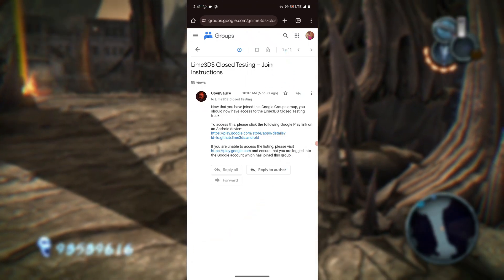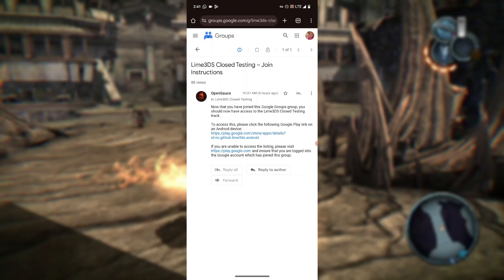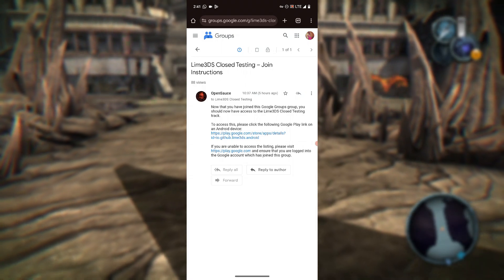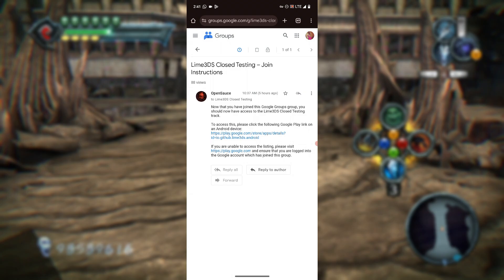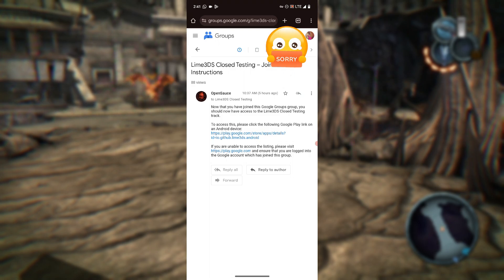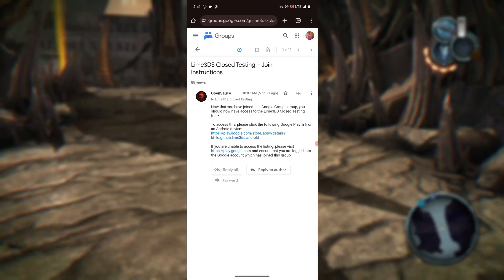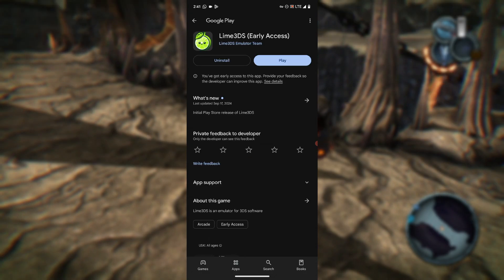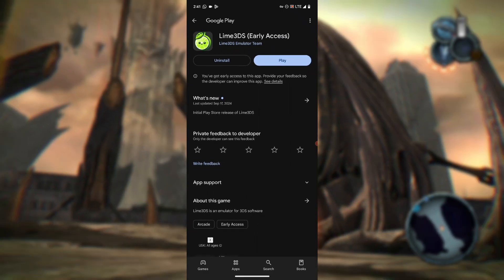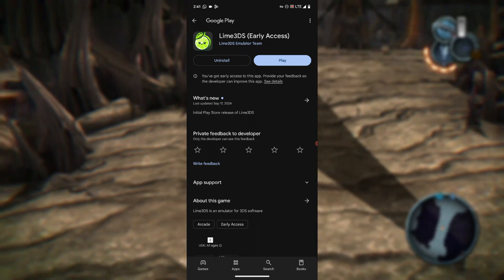This is the Google Play link. If you are unable to access the listing, please visit play.google.com and ensure that you are logged into the Google account which has joined this group — meaning your Google Play Store account must be the same account that joined the group. Just press on the link and it will take you to the Google Play Store, where you can now download the Lime 3DS application.